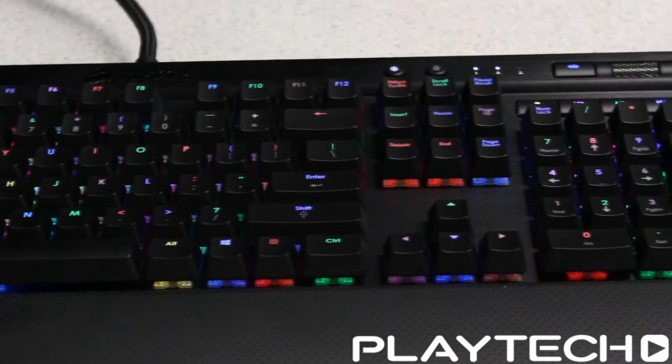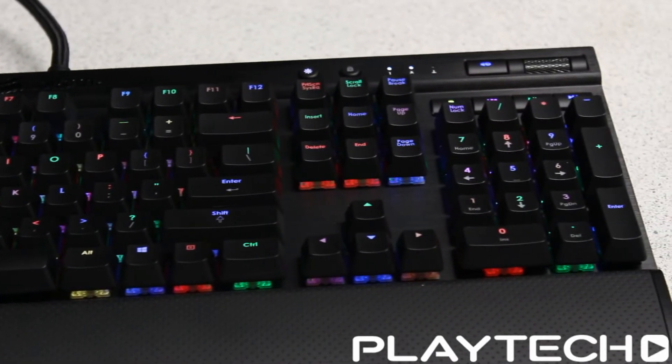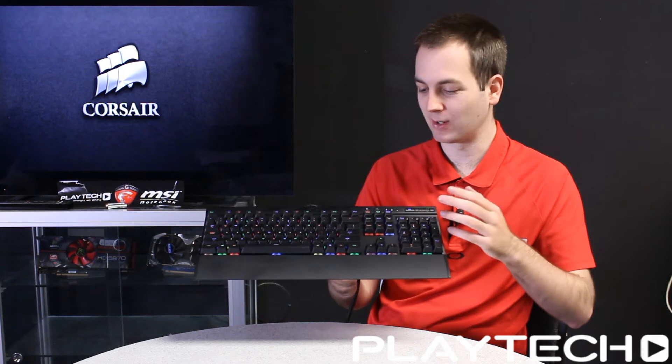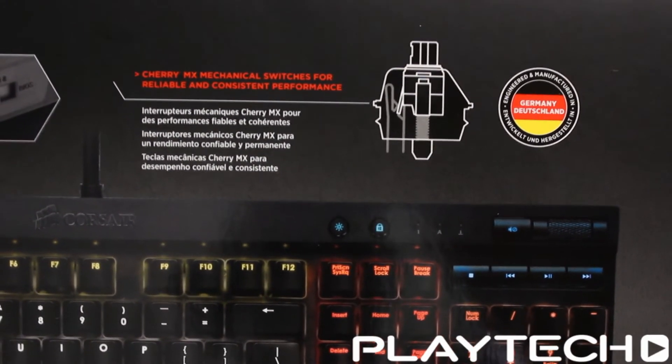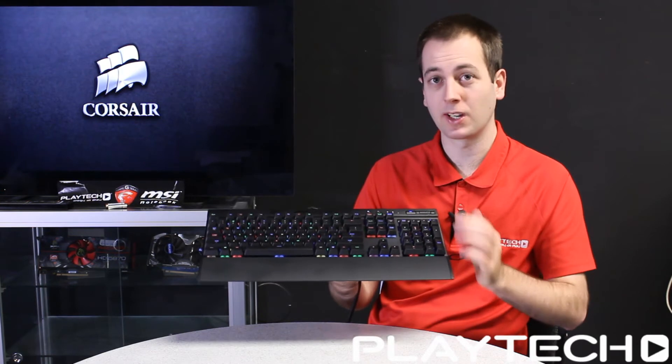It comes with Cherry MX reds on this particular one, but it will also be available with Cherry MX blues and Cherry MX browns. Blues are my personal favorite so that's really good. These are the proper Cherry MX switches made in Germany, so that's also really good to see. It's just a really good overall, well-built keyboard.